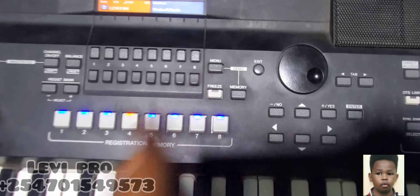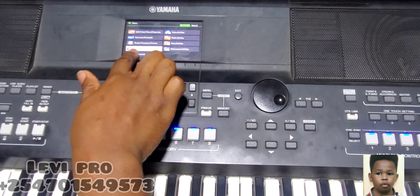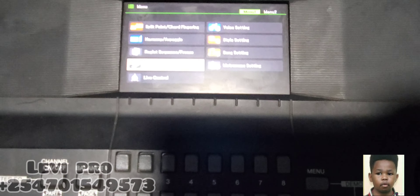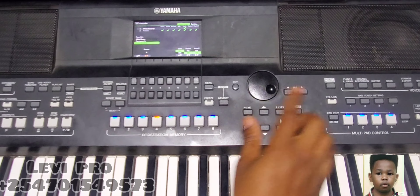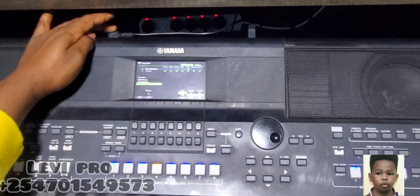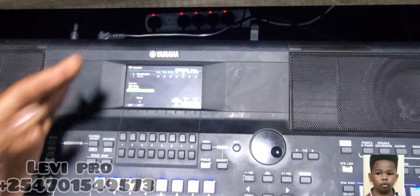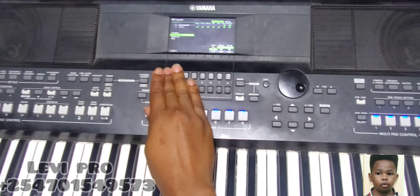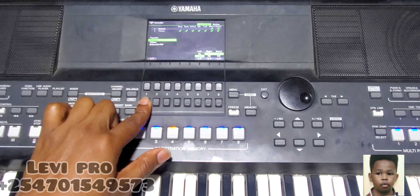You press the menu, then come to the Controller. You'll find something like this — Controller. You select Foot Pedal, press Enter, then come here to the Foot Pedal. Make sure you put your pedal in Foot Switch One. So come to the Foot Pedal — the first thing that comes is the Sustain.